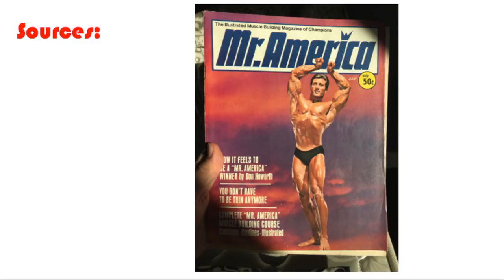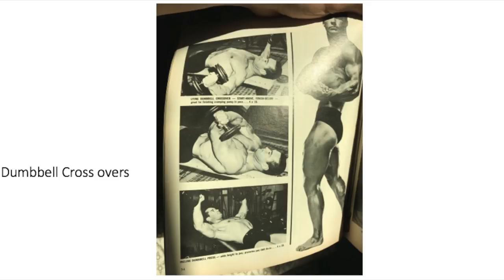Let me show you some pictures from the article. Here we've got Chet Jordan doing the cable crossover, the pulley crossovers on the right-hand side. We've got him doing the flat dumbbell press and the flat bench press. Over here we have Chet Jordan doing dumbbell crossovers in the top two pictures. And the last picture shows Chet Jordan doing the incline dumbbell press on the right, and a photo of Chet Jordan hitting a side chest pose.